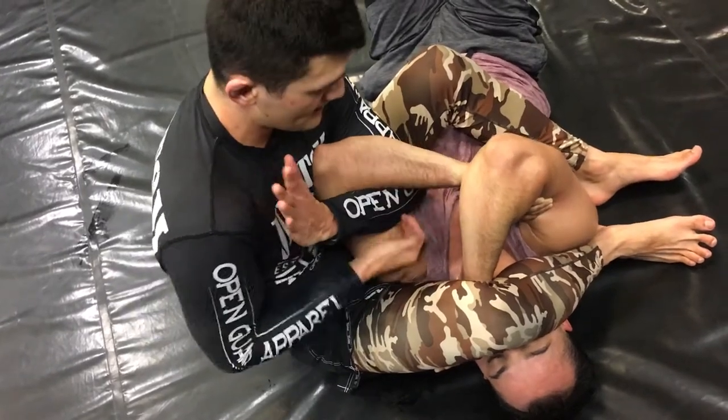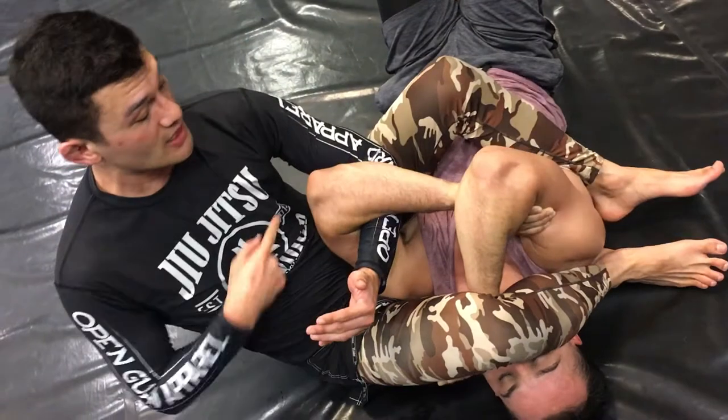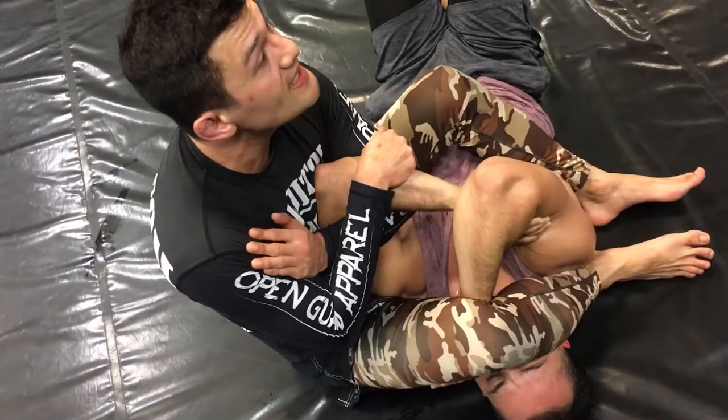I'm doing the best job I can of keeping the elbow under like I'm choking. I never want to detach — this is the no-no. The elbow always stays connected to my body.